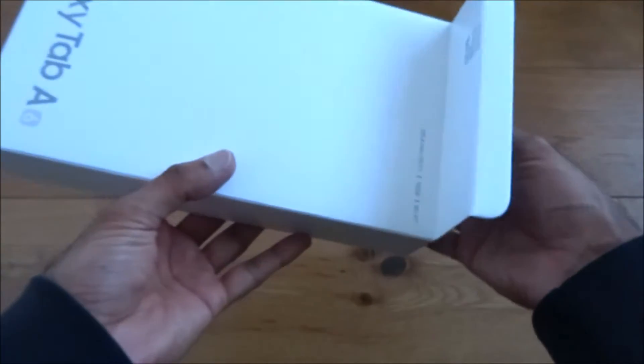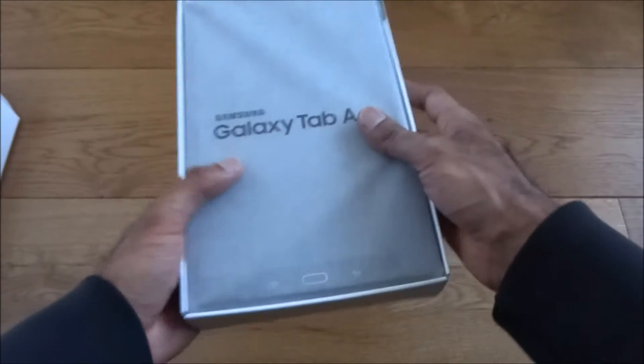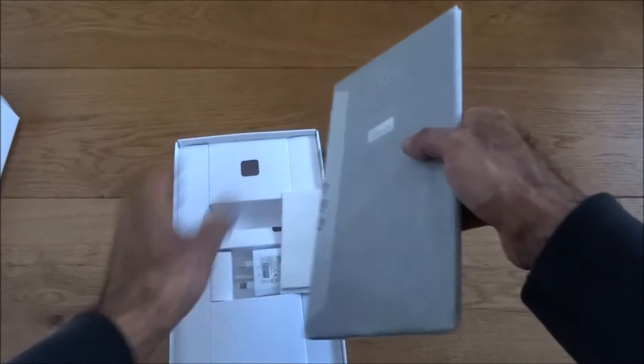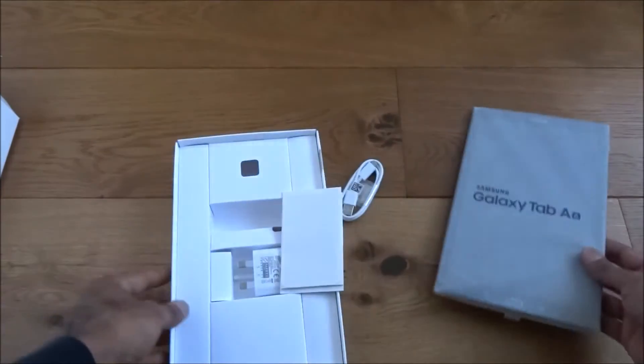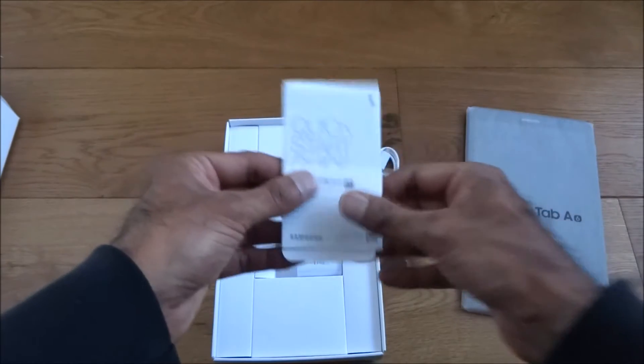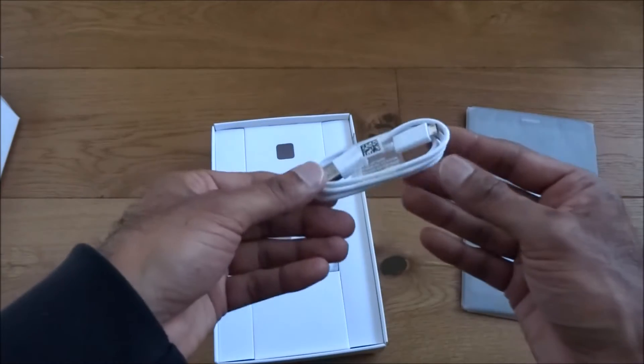Price-wise, quite pleased — it's just suddenly dropped, hence why I thought we'd give it a go. Let me carefully remove the screen initially and see the other items it comes with.